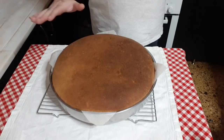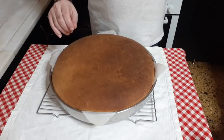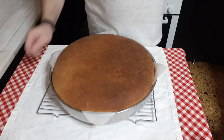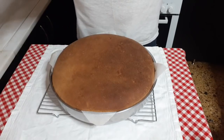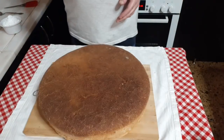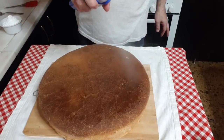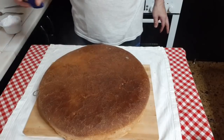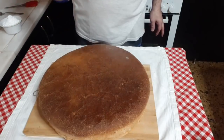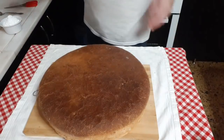Ο άρτος μας είναι έτοιμος, πήρε 45 λεπτά όπως σας είπα. Θα τον αφήσουμε λιγάκι να κρυώσει για να μπορέσουμε να ρίξουμε την άχνη ζάχαρη επάνω. Ο άρτος έχει κρυώσει και θα τον ξεκάσω με λίγο ανθόνερο για να μπορέσει να κολλήσει η άχνη ζάχαρη από πάνω.